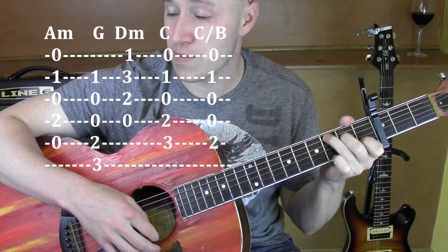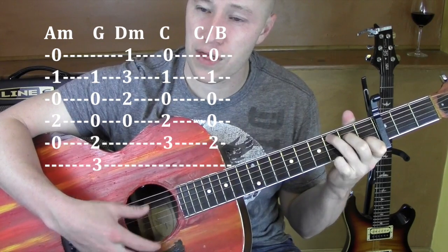Next one, C — 2nd string, 4th string, 5th string; 1st fret, 2nd fret, 3rd fret.